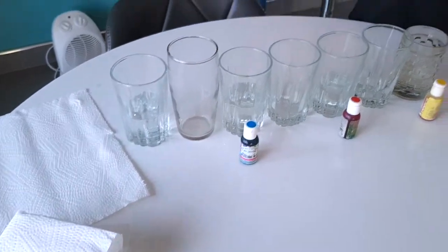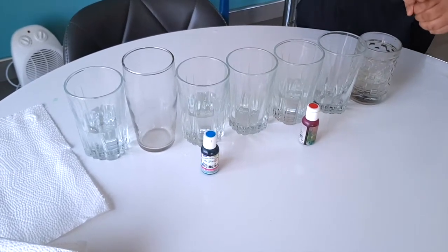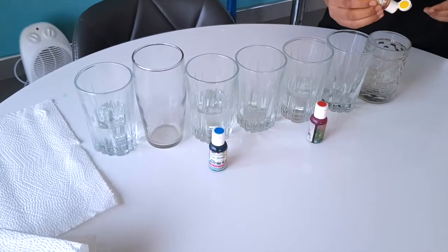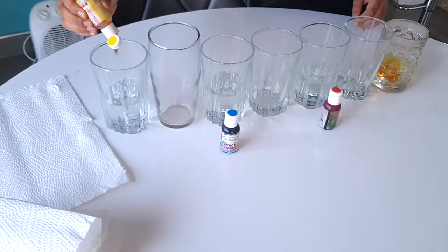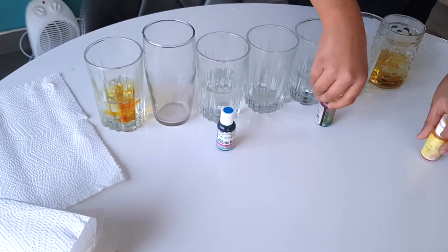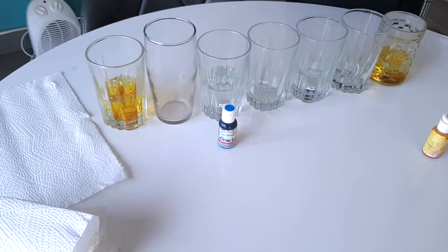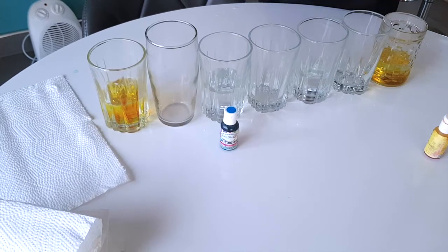After that, take your yellow food coloring, open it up, and put it into the fourth cup, and also into the last cup. Then take the red food coloring and go to — the fourth cup is done — so this is the second and this is the third.